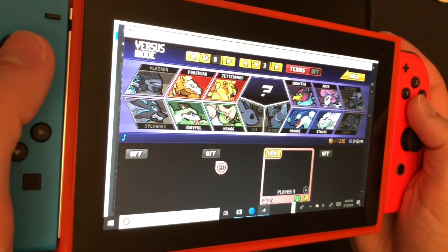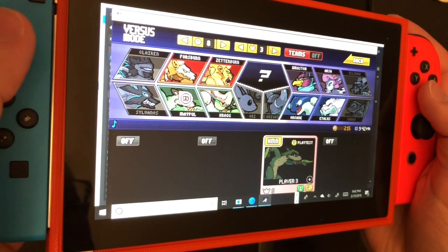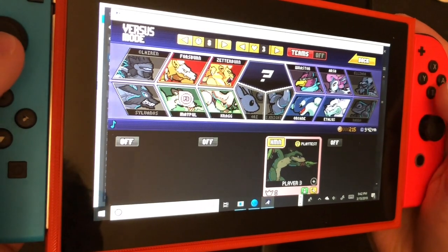Here's another game called Rivals of Aether. It also uses an X Input controller, so let's go ahead and try this with the Joy-Cons.